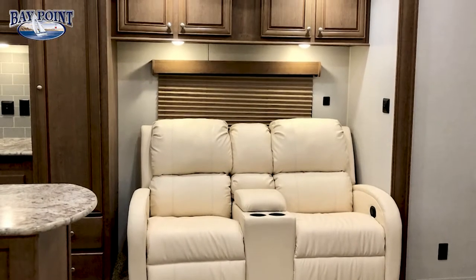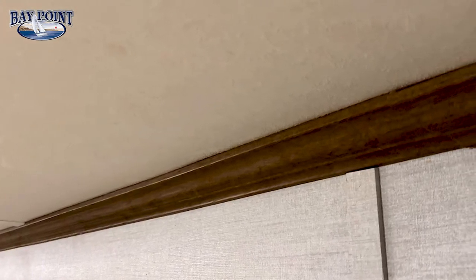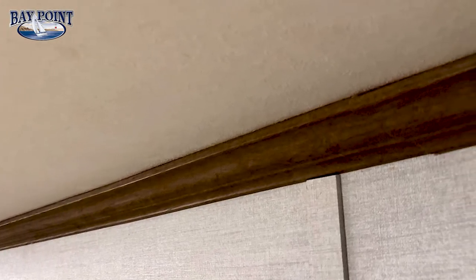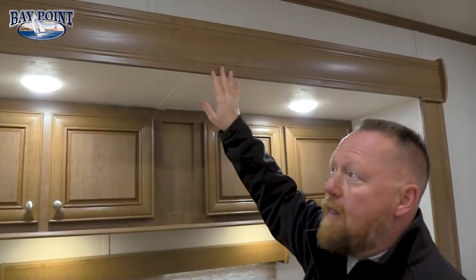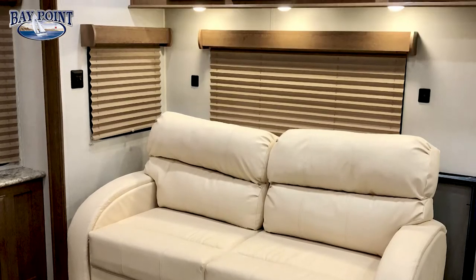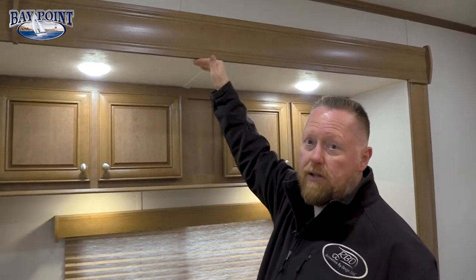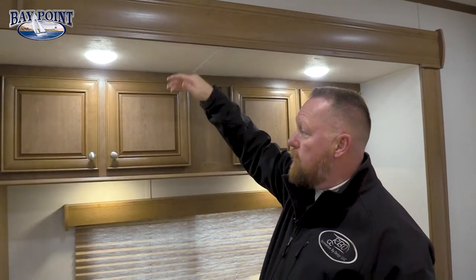Now we're inside the living room of the Baypoint 243 IKKB. I want to point out right away how tall our interior slide heights are — we're 96 inches interior slide height. We also put deluxe crown molding all the way across the top to finish off the roof-to-sidewall look. Our slide-out boxes are seven foot tall because we give you such a high interior height, and it's seven feet from the top of the floor.